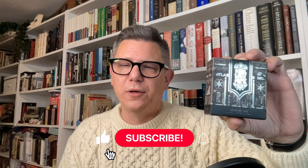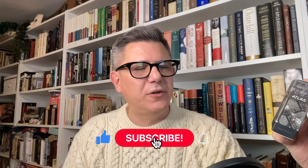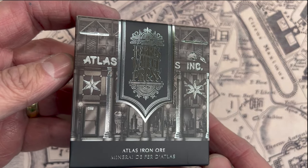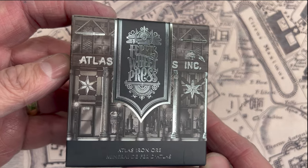This is an ink exclusive to Atlas Stationers, designed by Ferris Wheel Press — it's called Atlas Iron Ore. Sometimes I'm a little credulous about inks and designer inks, but this time — and I'm not just saying this because Brendan's a lovely guy — they really knocked it out of the park.